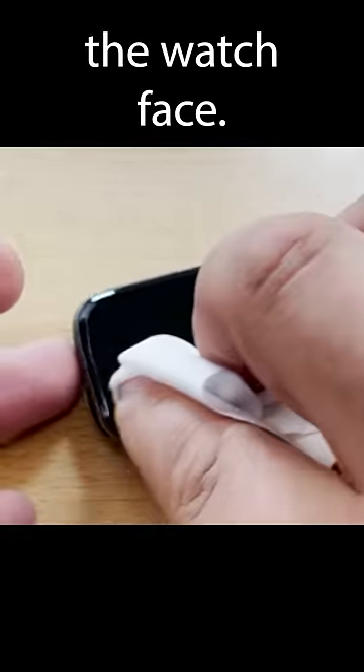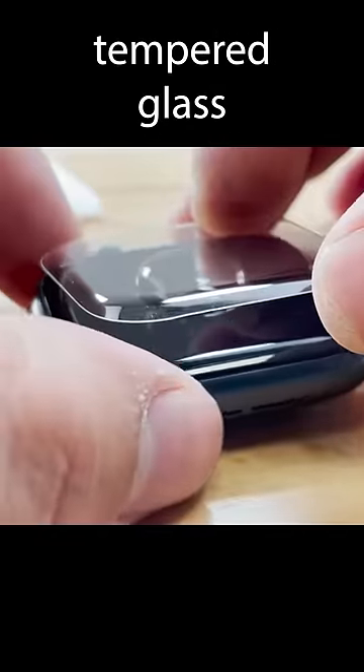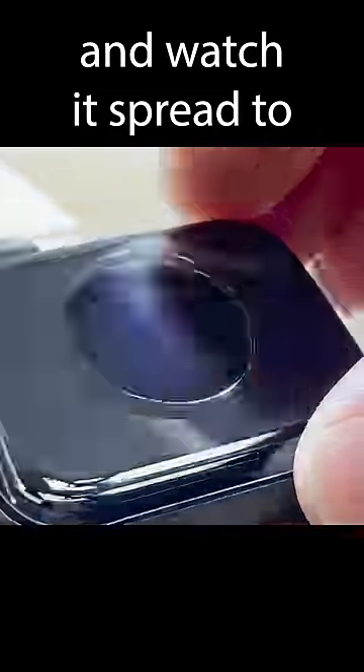Let's clean the watch face, add some liquid optical clear adhesive, carefully install the tempered glass, and watch it spread to all edges.